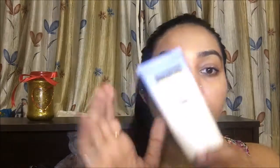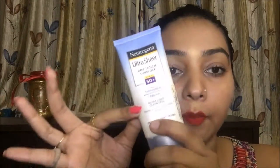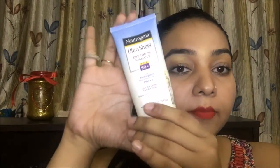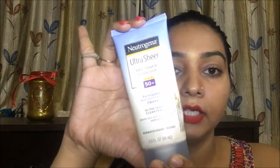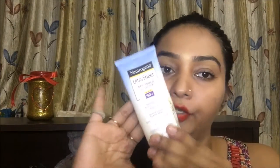Always remember that you need to reapply sunscreen every 2 hours, because sweat and other factors cause it to wear off the skin. So if you are outside, reapply every 2 hours. In the market, you will get it for 499 rupees. It has an expiry of 24 months, comes in a nice package of 200 grams, and lasts a minimum of 3 to 4 months.